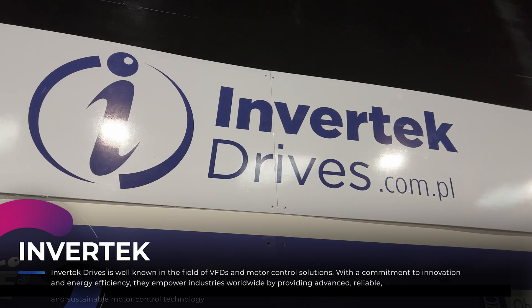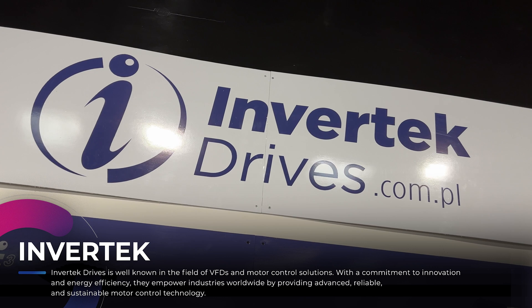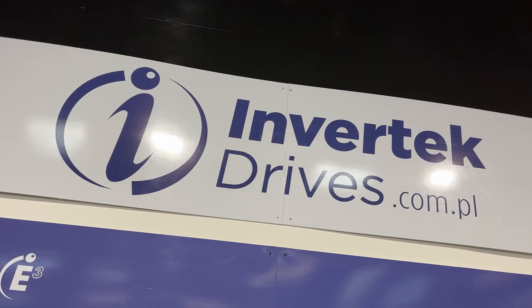Our company was established in 1998, so this year we had our 25th anniversary. Our products are sold all over the world, also in Poland. We started in Poland in 2002, and from 2014 we are named Invertec Drives Polska.